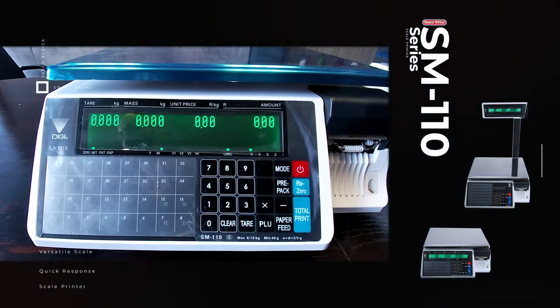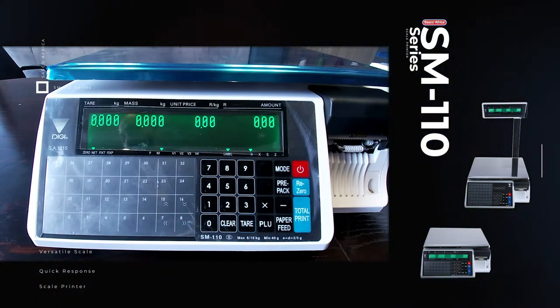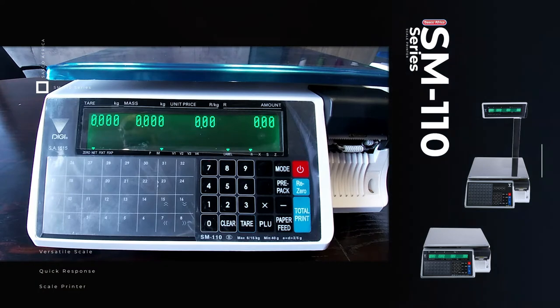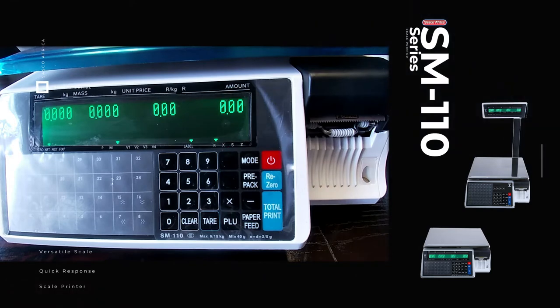The SM110 Plus type has a full display to show all information at the same time, unlike the Economy version. The Plus type retails at a higher price as it has a larger display to show the product name and price simultaneously. The SM110's ideal use would be in a retail environment where a price computing and barcoding solution is needed when serving a customer fresh or unpackaged products.